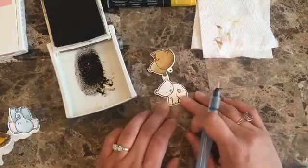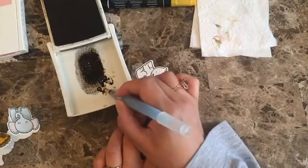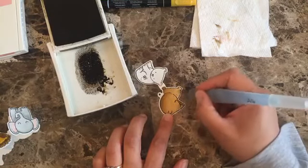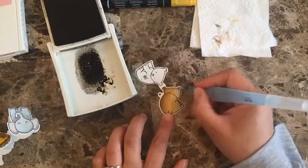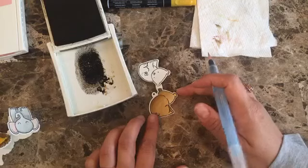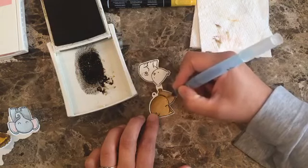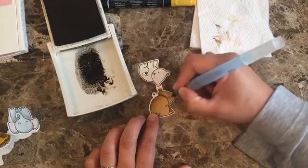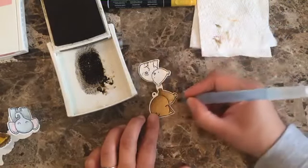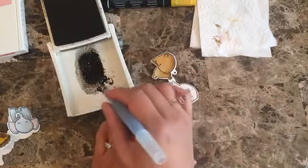Now that I have its back done, I feel like its ear doesn't have enough color — it was too light — so I can always go back and add a little bit more. And the same thing here, I feel like there might be more color here, so let's add a little bit more color.